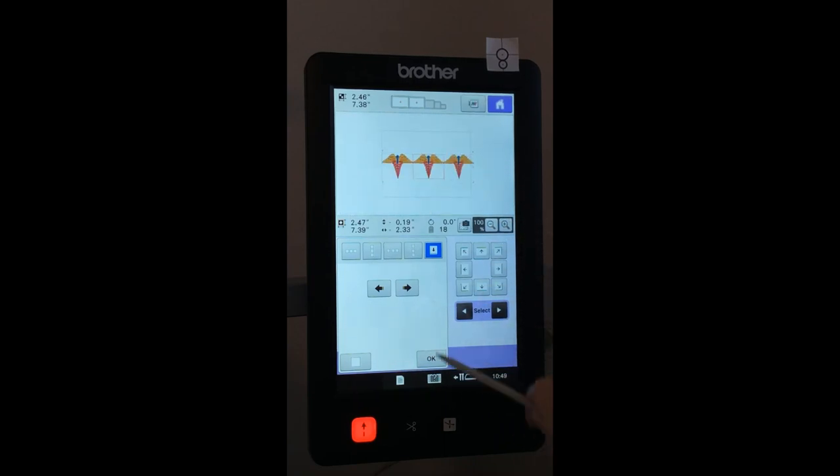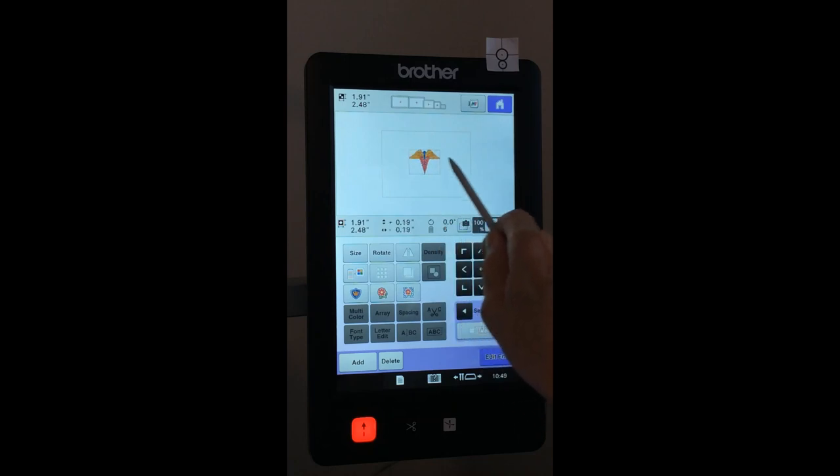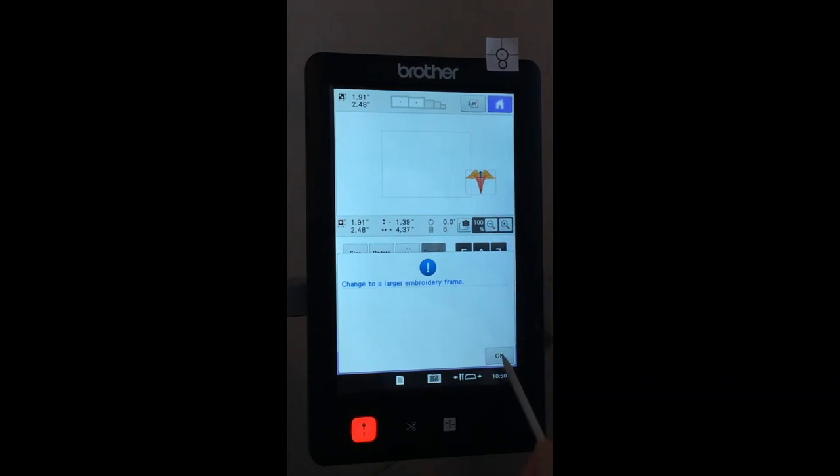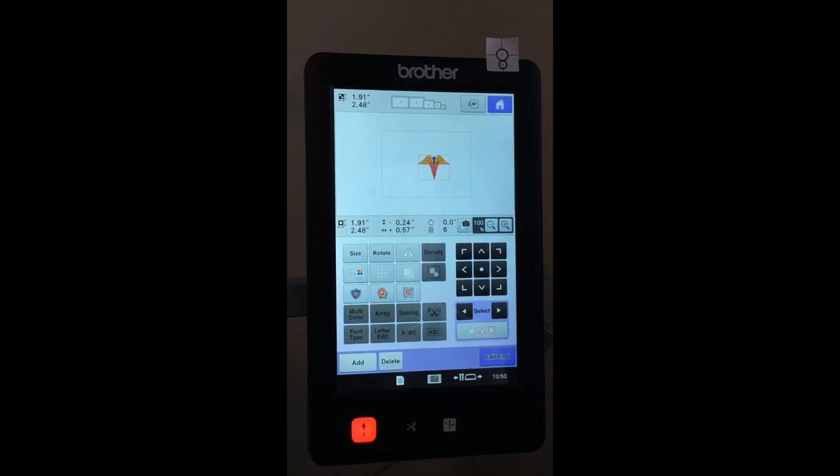I can move the design anywhere within the 5x7 embroidery area — the machine reads the hoop and shows that boundary box. In editing screen, I can go outside the area, but if I try to embroider it will say to put in a larger hoop. It's a nice visual indicator. I can move the design with the stylus, finger, or mouse, or use the arrow keys to nudge it to center. The selection key allows me to select multiple designs; the dot key takes me back to center.